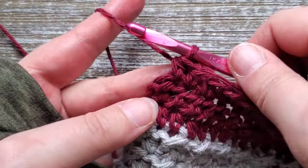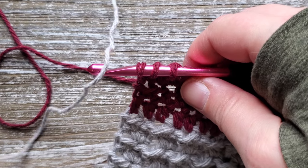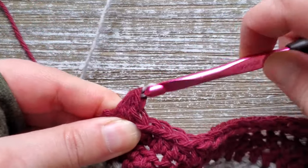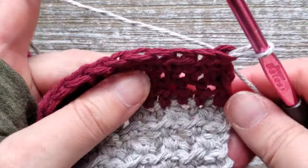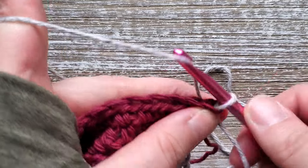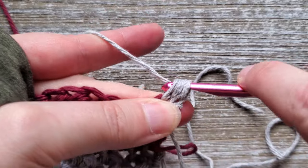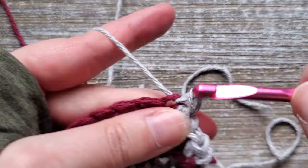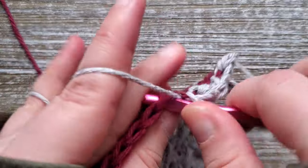At the end of row twelve on the last stitch, pull up your loop to where you have three loops on your hook, then switch back to the first color and pull that through to finish off the last stitch of row twelve. Turn your work. Now we'll go back into doing the even moss stitch all the way up through row fifty-five. Chain one at the beginning of the row, do a half double crochet followed by a slip stitch, and alternate half double crochet and slip stitch all the way across. This is a good time to use stitch markers to keep track of your rows.